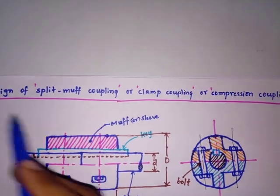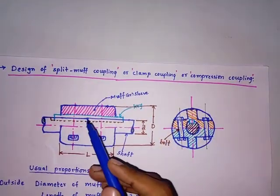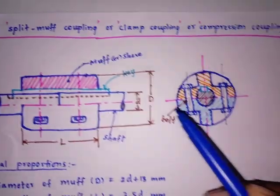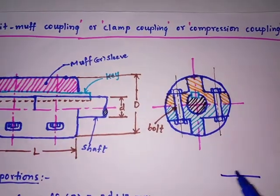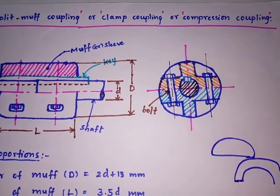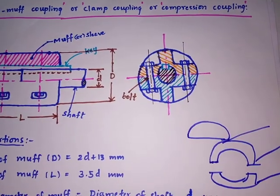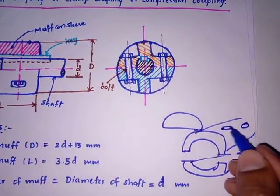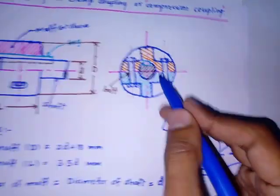We are going to discuss the design of split muff coupling, which is also called clamp coupling or compression coupling. In split muff coupling, two halves of muffs are used — two separate muffs connected by a number of bolts. The bolts are inserted into recesses made in the muffs. You can observe in the side view that there are two halves connected by bolts.